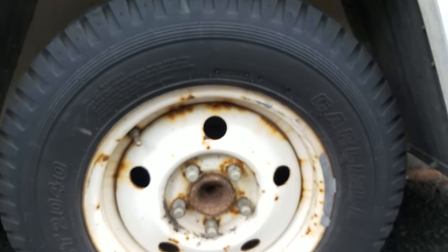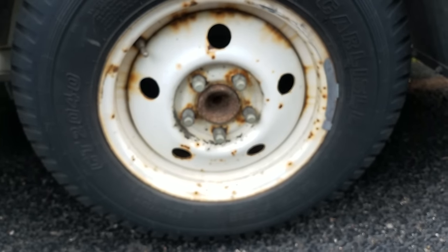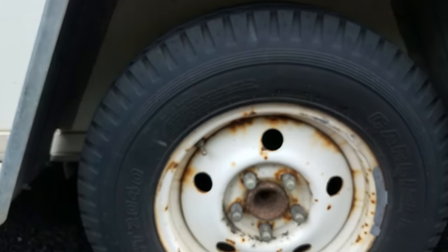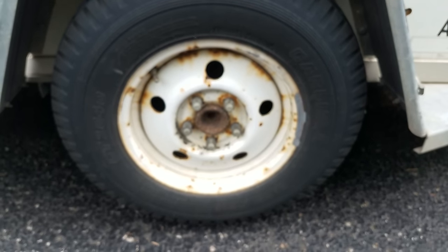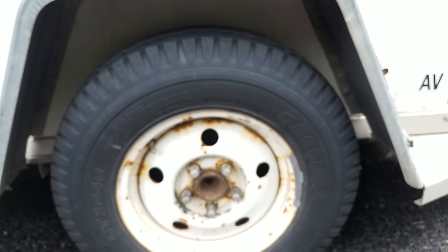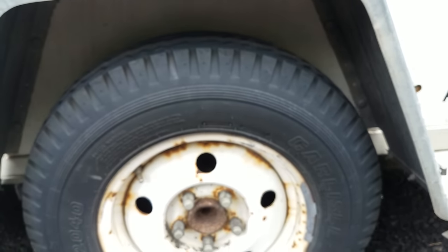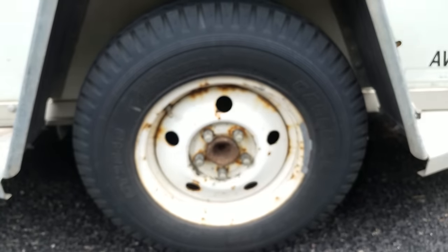Now I think if anybody has issues with U-Haul trailers it's usually from the tires blowing out. You can't really prevent that. Obviously good maintenance is important and the company and its employees should inspect the trailer, but sometimes it doesn't happen. They do have good roadside assistance — I've never had to use it, but I've heard mainly good things about it.